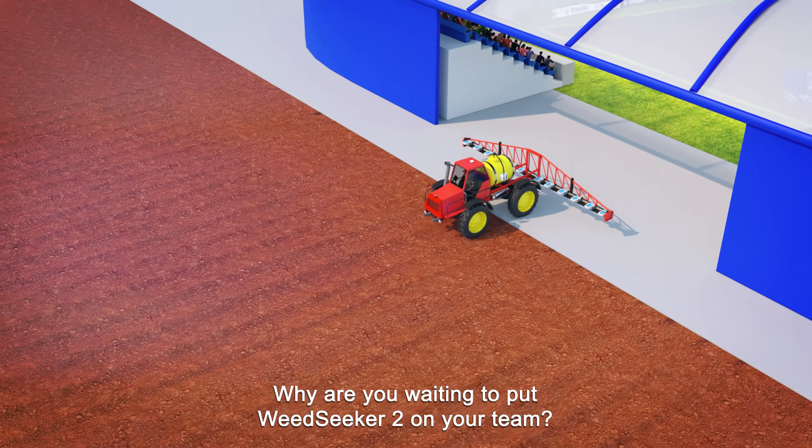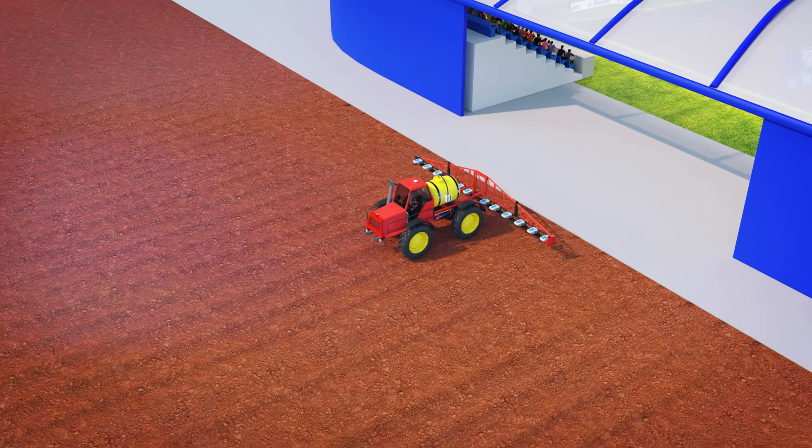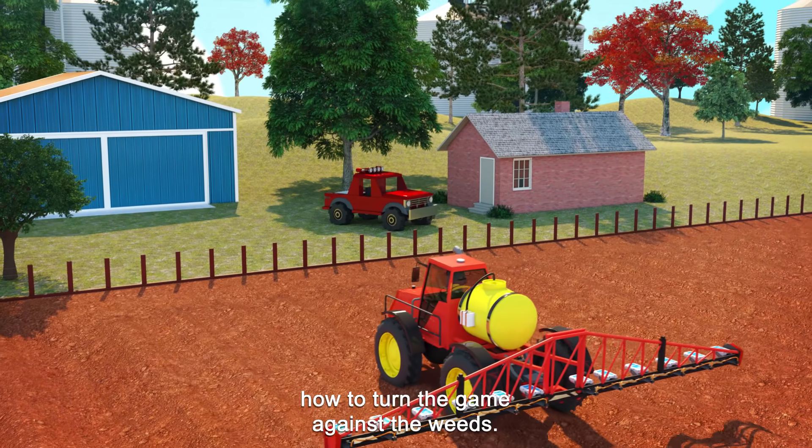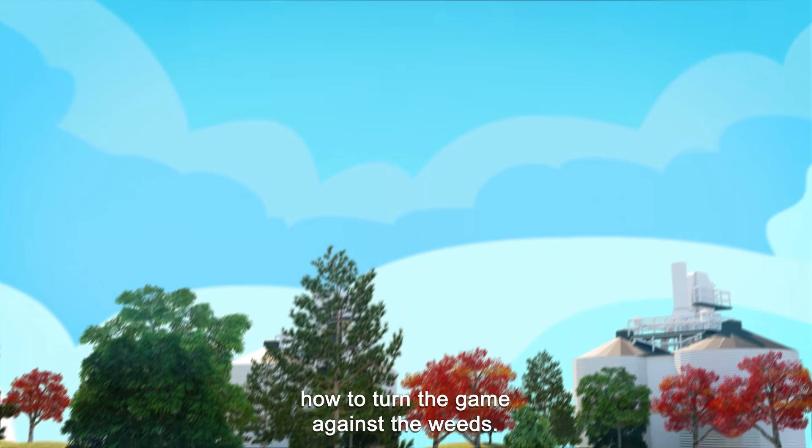Why are you waiting to put Weed Seeker 2 on your team? Contact your nearest Trimble dealer today to learn more about how to turn the game against the weeds.